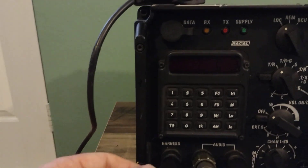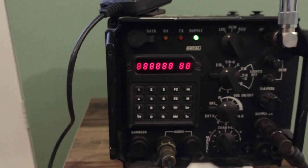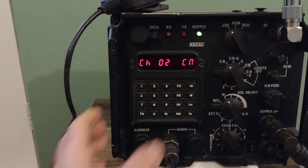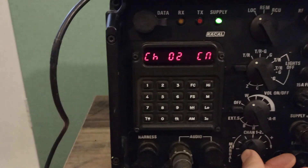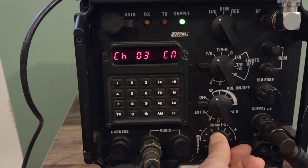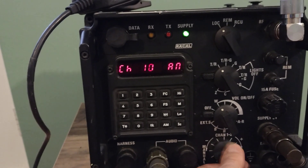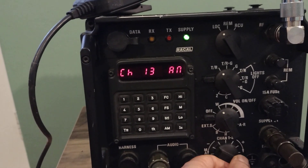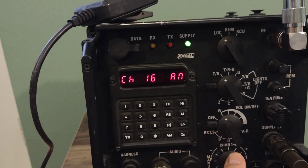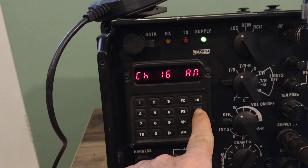It will transmit from a few milliwatts up to 50 watts on high power output. The radio already has about 17 channels in memory, and most of them appear to be on AM low band or AM medium power, because AM is supposed to be for medium.